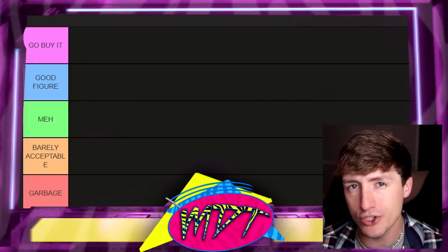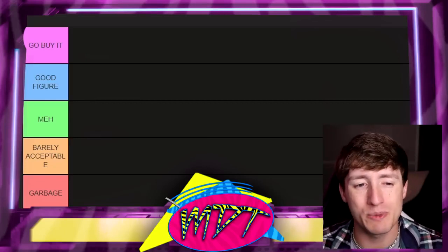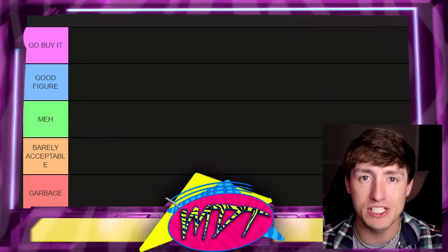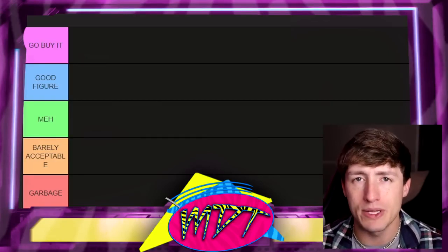I would totally understand if you wanted it in your collection. Underneath that, we have 'Meh,' which means a figure is not necessarily good but not necessarily bad — it's right in the middle. That might as well say 'mid.' Not horrific, not great, right in the middle.